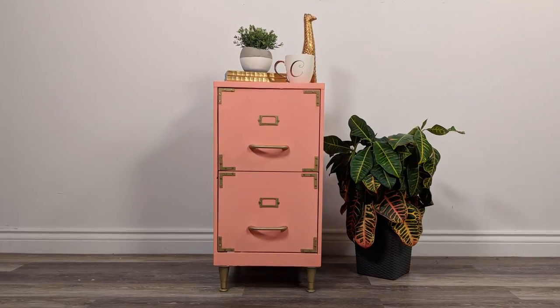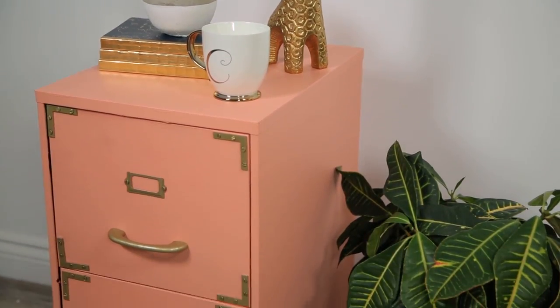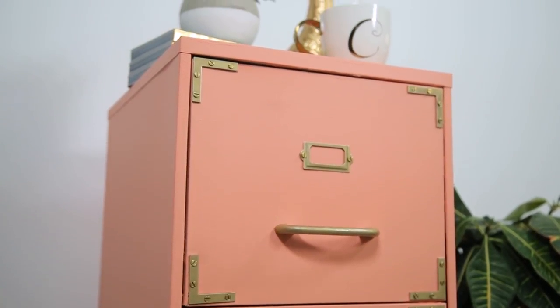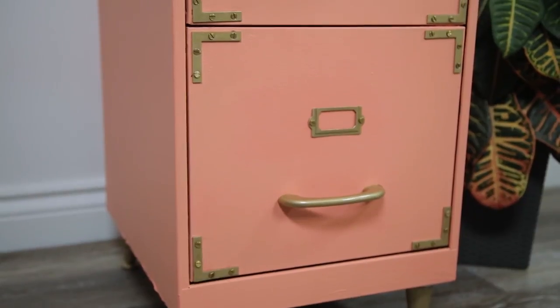And there you have it! We've taken an eyesore and turned it into a decorative piece in your home. This DIY file cabinet upgrade is going to take your tax season to a whole new level — you're finally keeping your files organized in style. Please make sure you subscribe to Coral, because we have more amazing projects coming your way.